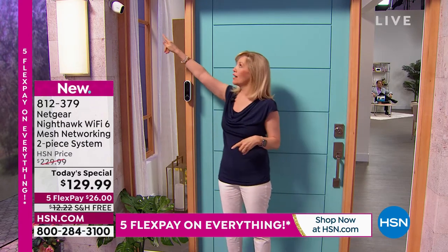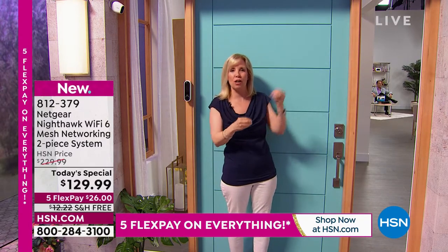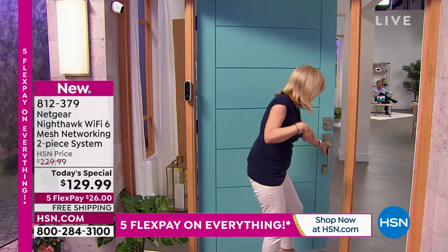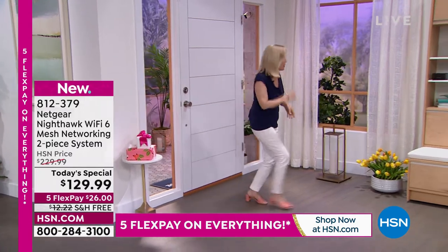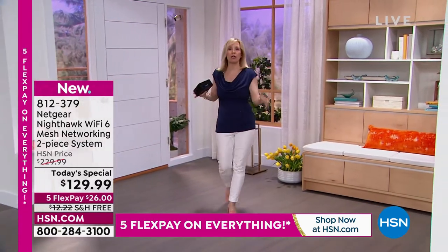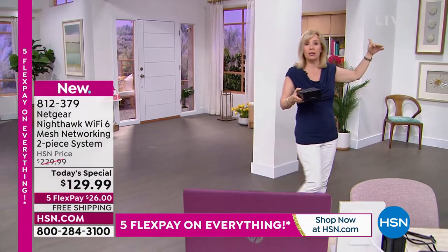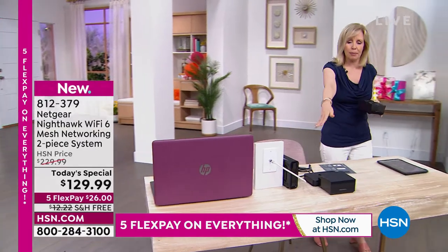If you're using older routers, they're probably not strong enough to reach your doorbell or security cameras. Think about your backyard — you need Wi-Fi out there too. The nice thing about the mesh system is that as you roam through the house it's one name and one network — seamless. You don't have to hop onto a separate extender. It blankets the entire house up to 3,000 square feet, inside and outside.